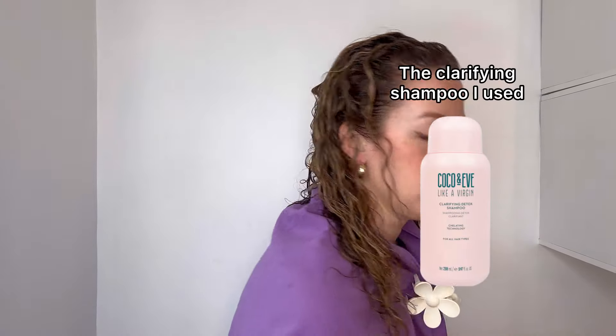The first thing I recommend is to make sure that you clarify your hair if you haven't done so for a while, because you want to get rid of that build-up of hair oil and hair products, because that can cause flat roots.